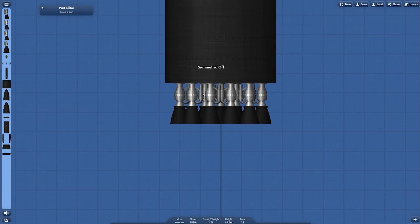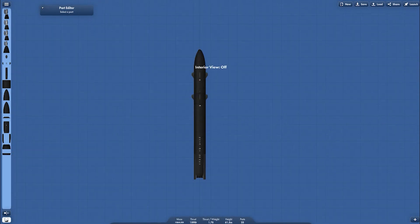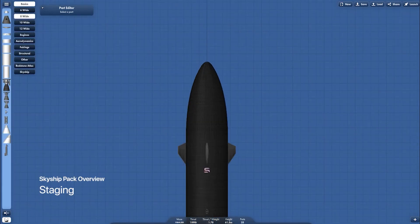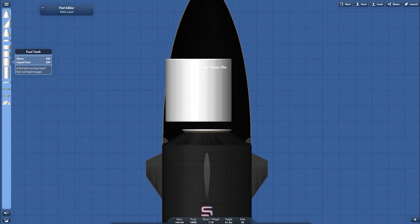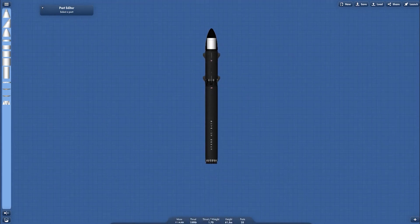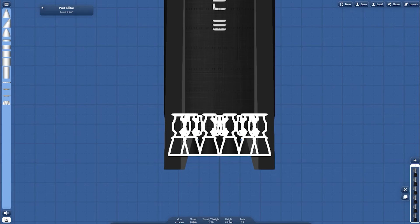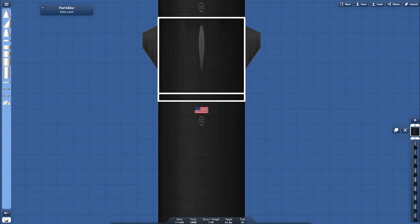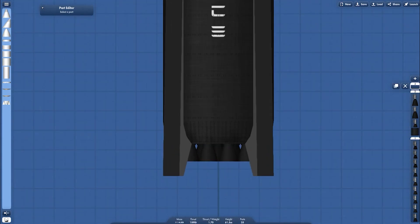And then this is the booster skirt. The booster fuselage itself has landing legs — they're static, they don't deploy or retract, they just stay in place and are capable of withstanding impact up to 12 meters per second. The next one is staging: set from the booster, then to the first stage, and then set for landing.